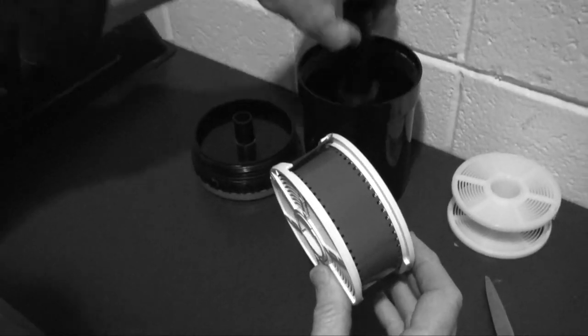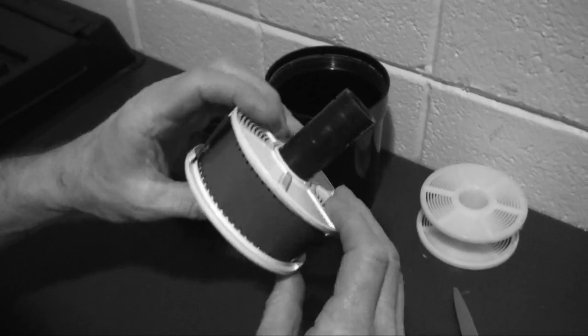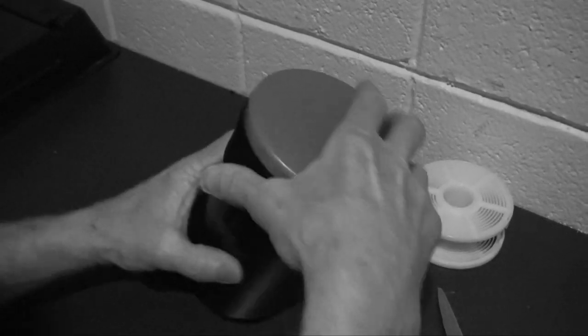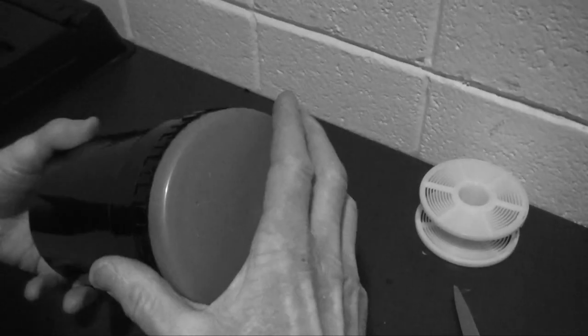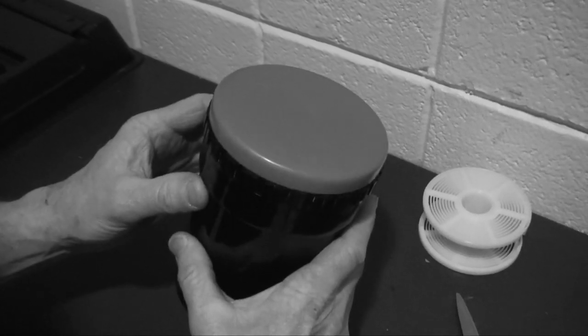Now this film is all ready to go into the tank, but you're going to need your inner core. So you put the inner core through like this, put this in like that, put the lid on and tighten it. And now you're ready to turn on the lights and go out and develop the film.